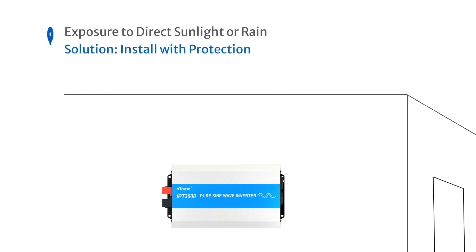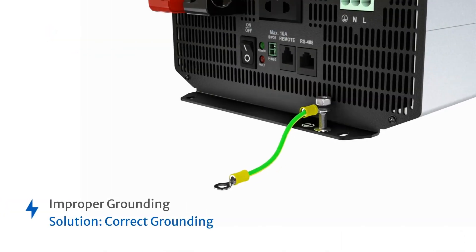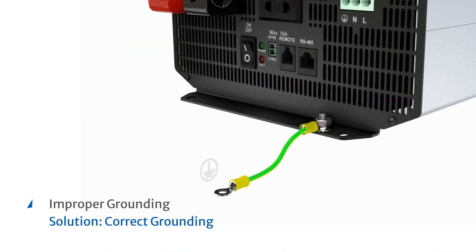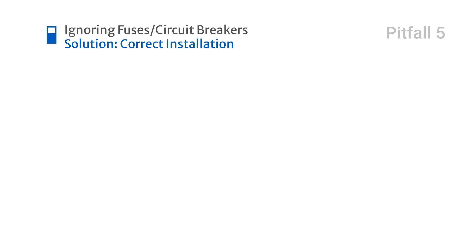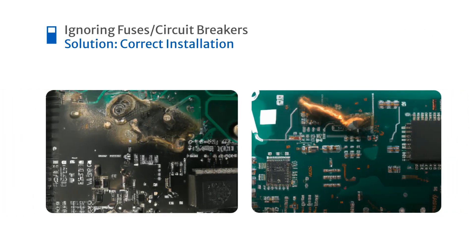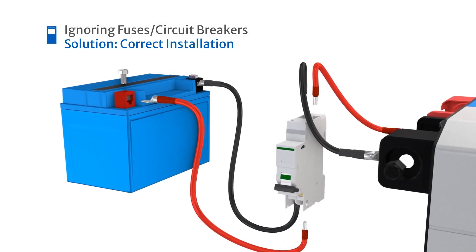Installing the inverter in direct sunlight or places prone to rain infiltration — protect your inverter by installing it outdoors with appropriate shielding. Improper grounding increases the risk of electric shock, so ground your inverter properly to ensure safety. Overlooking the installation of fuses or circuit breakers can lead to overcurrent or short circuits — install appropriate fuses or circuit breakers to prevent this.